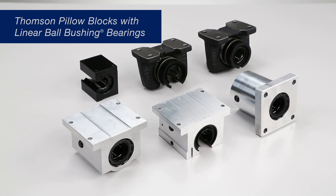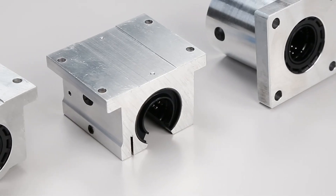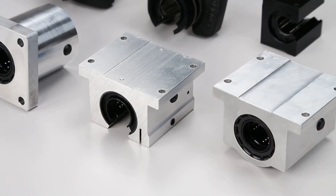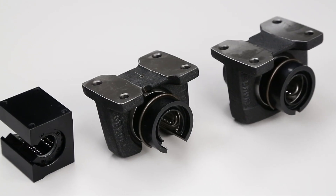A linear ball bushing bearing's efficiency depends largely on how well it is mounted into the machine or device in which it will be used. To ease installation, Thompson offers linear bearings and pillow blocks that can be bolted in place.